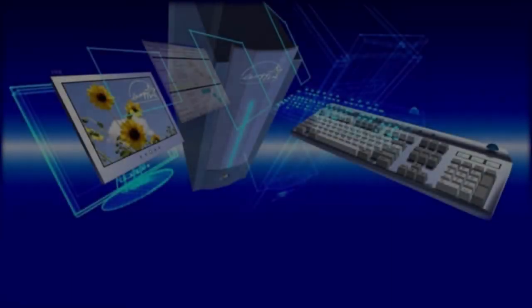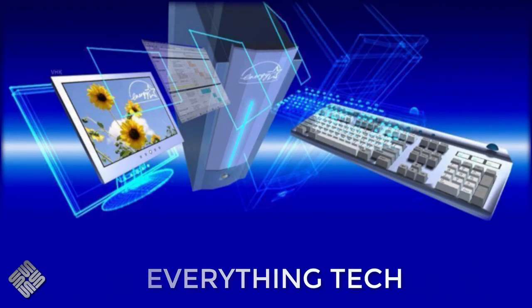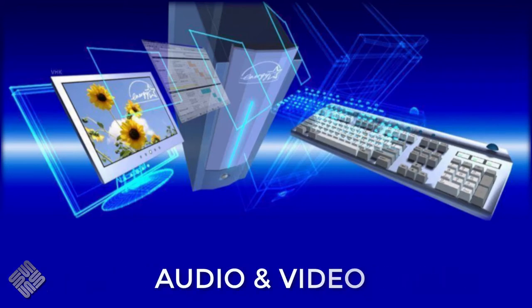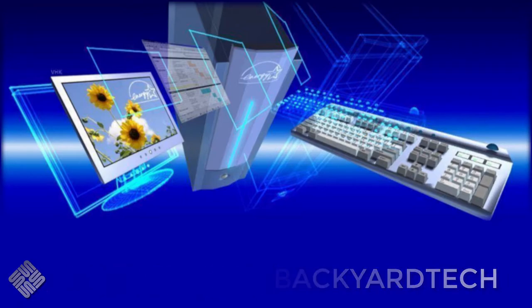It's teardown time again here at the Backyard Tech Channel. This one we're going to tear down an old PS2 keyboard — one of Logitech's old internet keyboards from the PS2 days. Only I'm not tearing it down. I've convinced the other half to do another teardown video. She's going to tear it down. She actually wants the keys from the keyboard for a craft project she's got on the go at the moment.